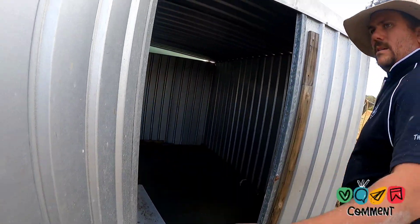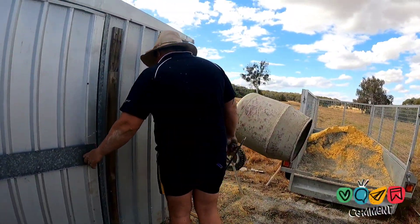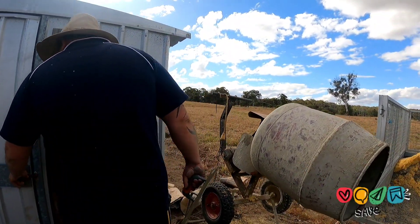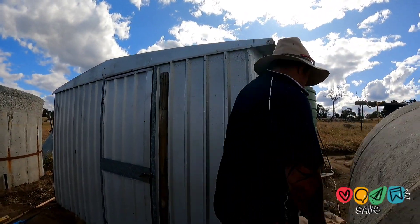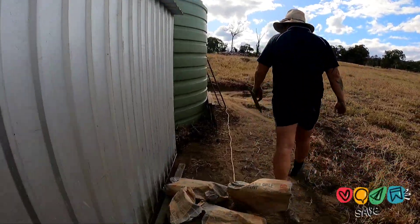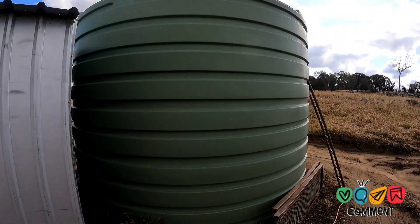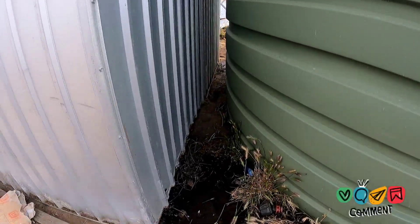That looks really good — free shed off Facebook Marketplace, didn't cost us anything except fuel and a little bit of hard work. A bit of cement from work. This is our bore tank, so it's got all the fittings to plumb into the shed. They cut a hole in here nice and neatly.